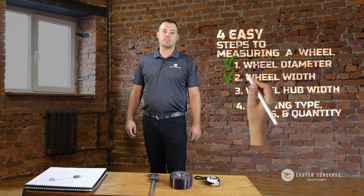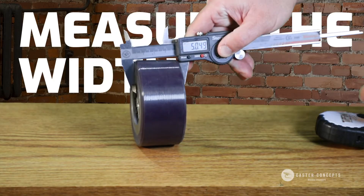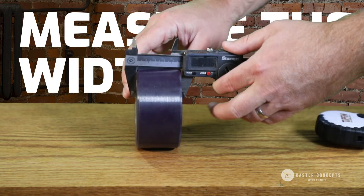From there you're going to want to measure the width of the wheel. Use your calipers and measure the width of the wheel.